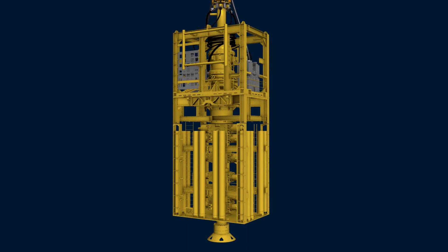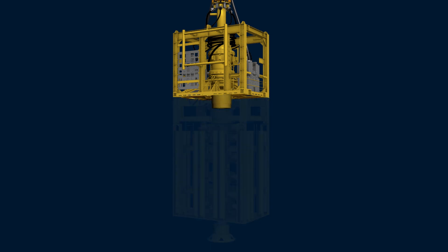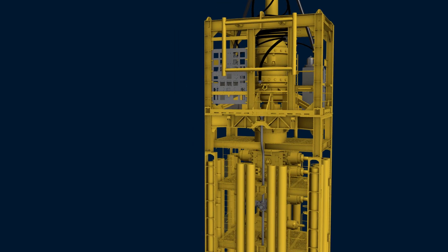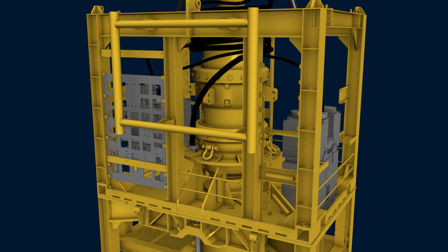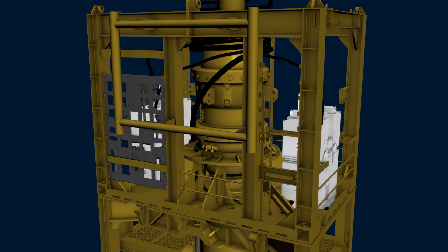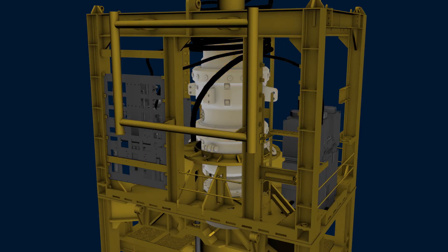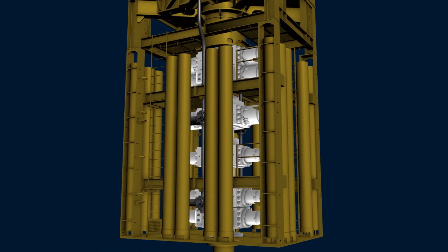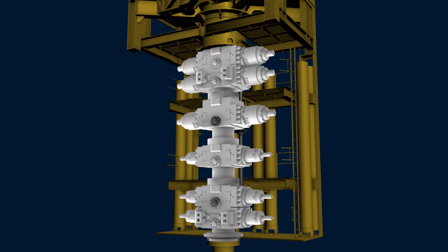The stack is composed of two sections. The upper section is referred to as the lower marine riser package, or LMRP. The bottom section is referred to as the lower stack. The LMRP contains two control pods, which communicate with the surface control system, and two annular blowout preventers, which seal the wellbore. The lower stack contains multiple ram blowout preventers used to shear pipe and help seal the wellbore under various conditions.